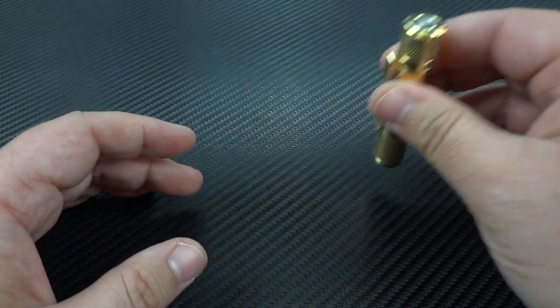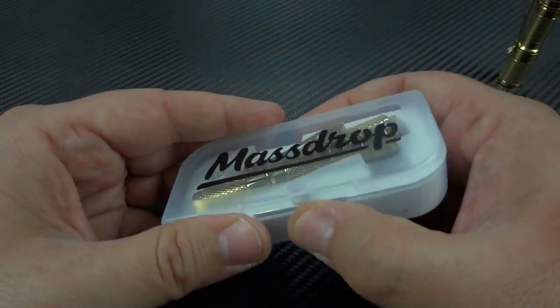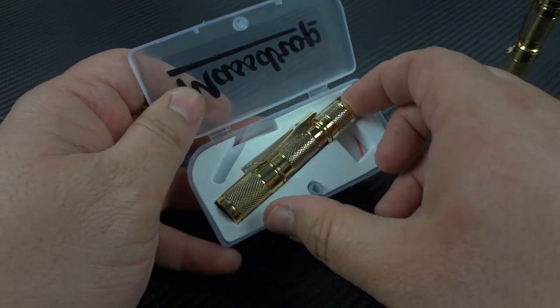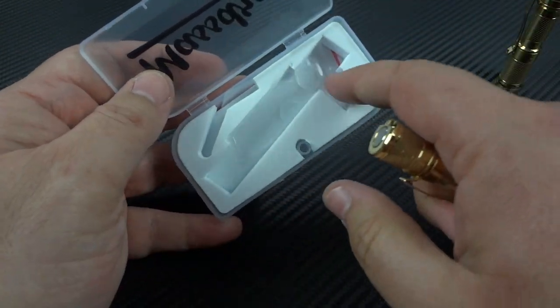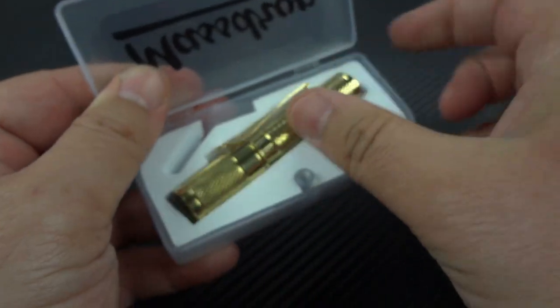The packaging is going to be the Massdrop clear box with the light inside, and you're going to get a set of spare O-rings in there as well.